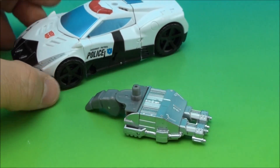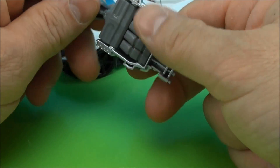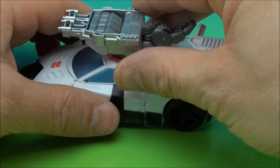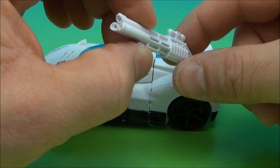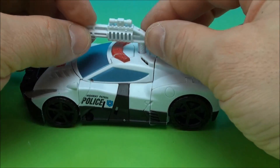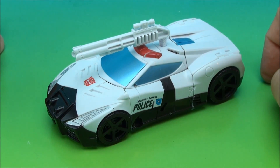He did come with some accessories — a silver double cannon thing, which you could probably plug in right here if you like. It doesn't look that great right there, but it'll fit. He does come with this white little triple sawed-off shotgun, which is really cool. I don't think any of the other figures had this. So I like that — a triple sawed-off. How about that, Prowl?